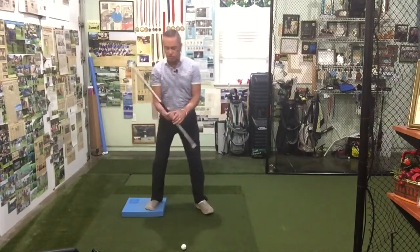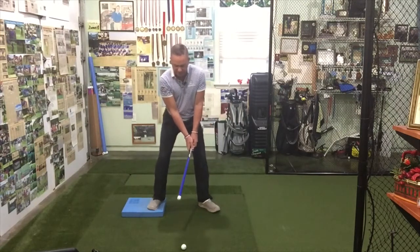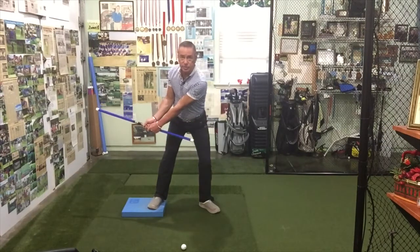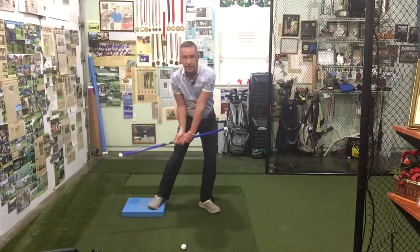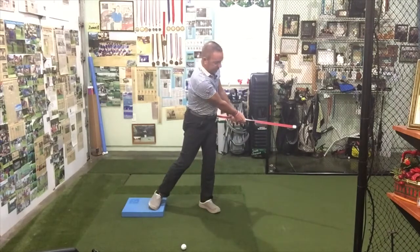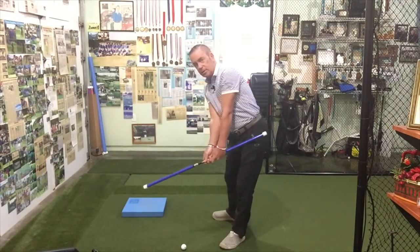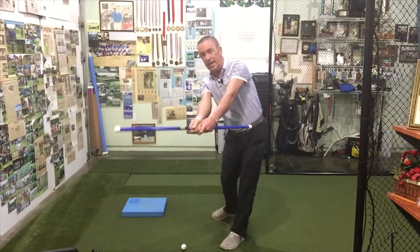I'll show you this drill again — nice and slow. Once we get set, glutes back, we're going to take the club up to our back hip, right there, and work on staying really connected while moving those hands over towards our lead pocket. I'll show it to you again: the hands are moving this way, not moving away or out like that.